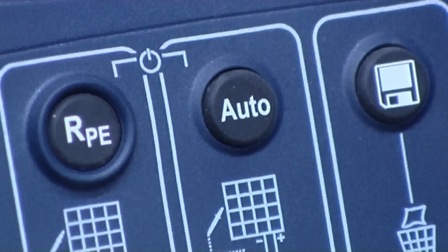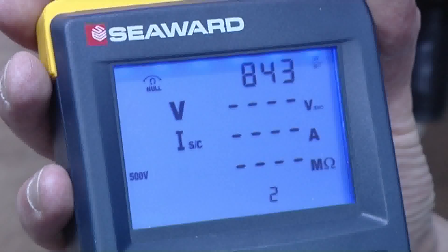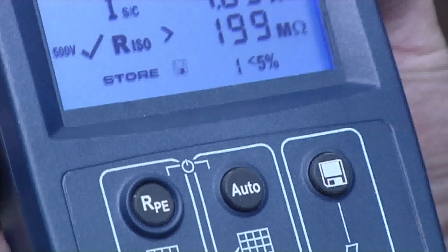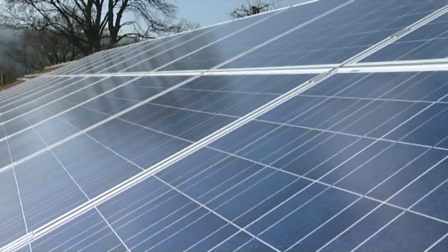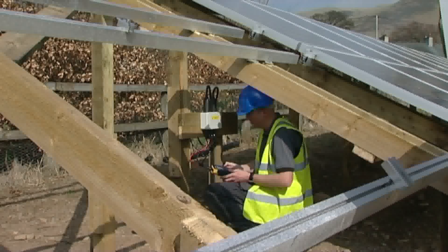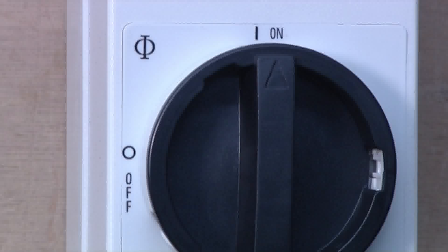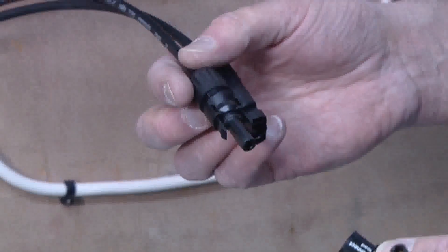Press the AUTO key to begin the test sequence. The short circuit current and insulation resistance tests are performed sequentially. When a measurement appears on screen, the results can be stored by pressing the STORE key. If the array under test has several strings, we can repeat this measurement for each string, connecting the tester to each DC output connector in turn, taking the measurement and storing the results. Once the test is complete, turn off the DC isolator and remove all the test leads.